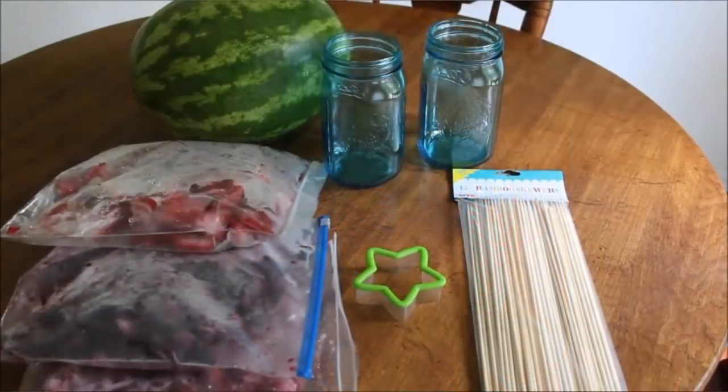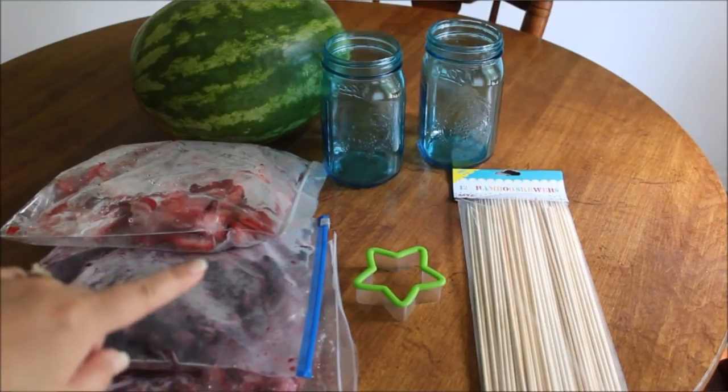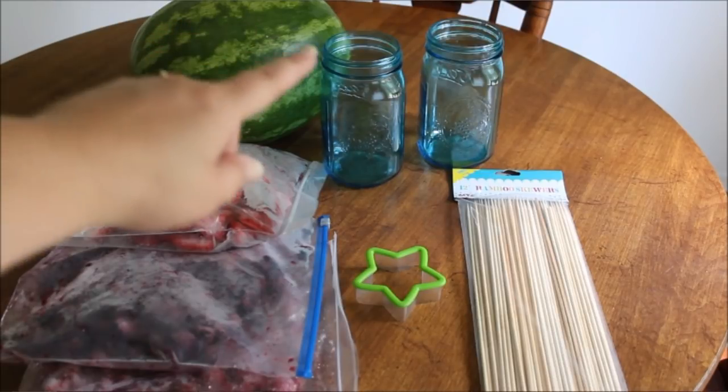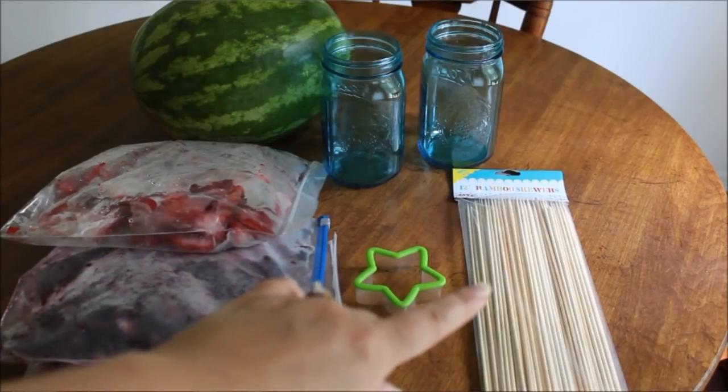Let me show you what we're going to use. Here we have our ingredients. We have frozen fruit — raspberries, blueberries, and strawberries. You need a watermelon, mason jars (enough for your sparklers), a star-shaped cookie cutter, and bamboo skewers.